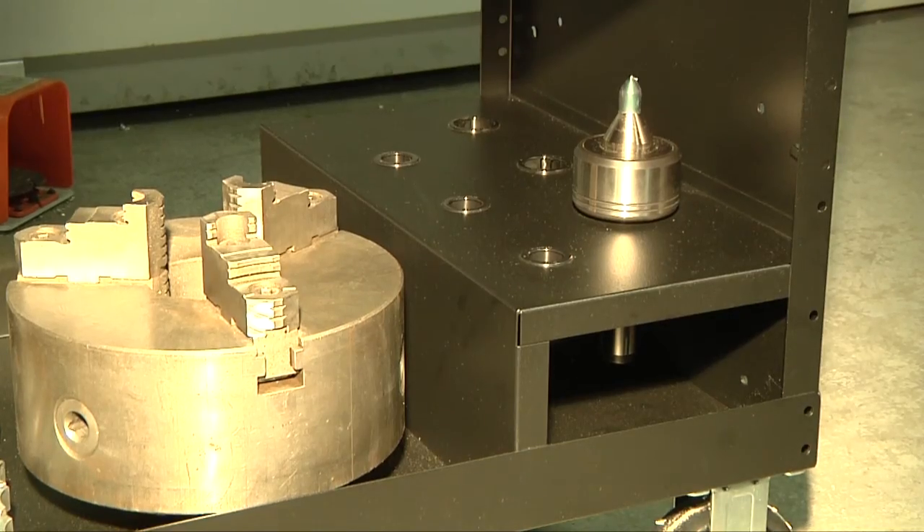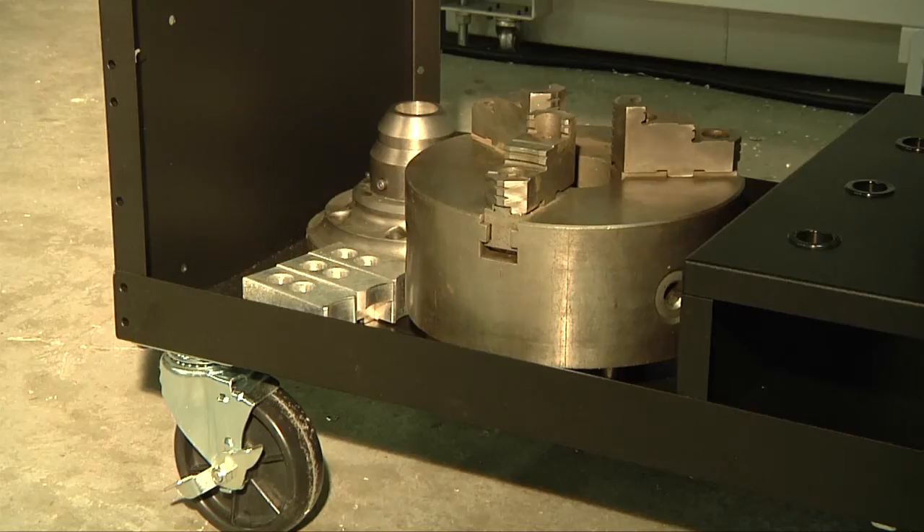This lower shelf keeps your live centers out of harm's way, and this open area is great for three jaw chucks, collet chucks, or more chuck jaws.